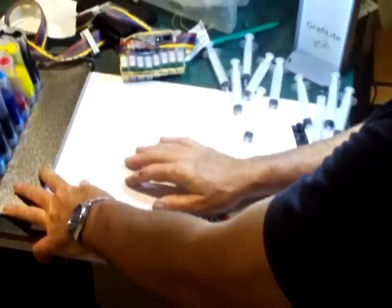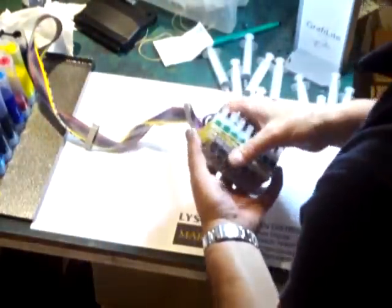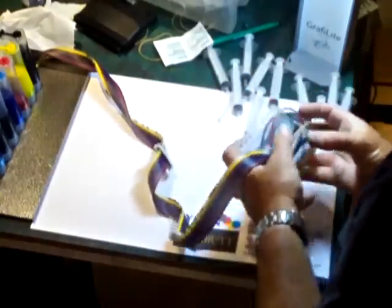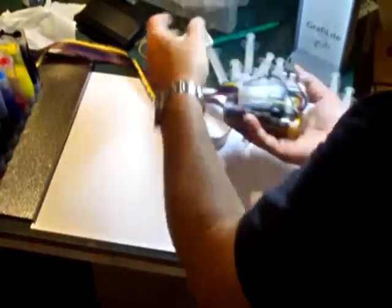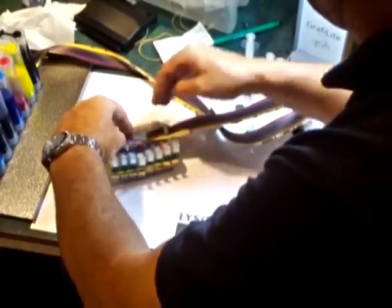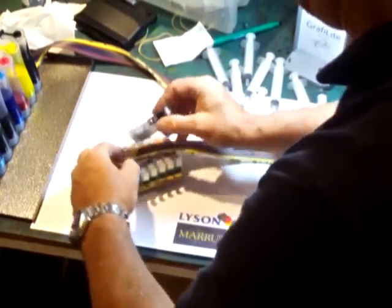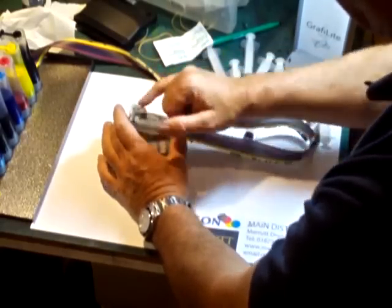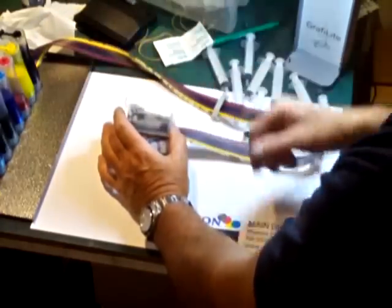So we've filled up our reservoirs. Now we turn our attention to the cartridges. This is the way the setup is supplied, except for the purposes of the video I've already filled up eight of the lines, because I'm sure you don't want to wait for me to load all eight channels — that would be a bit boring. So imagine this cartridge is clear, as this is the way it would be in use.